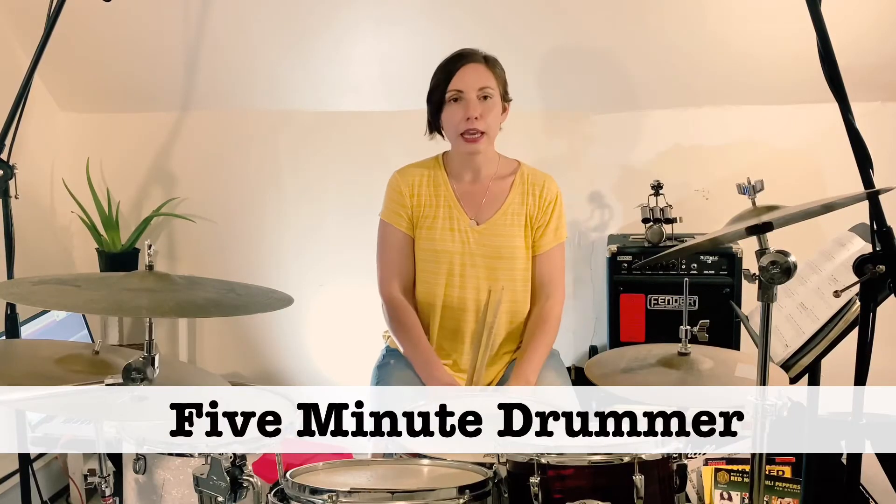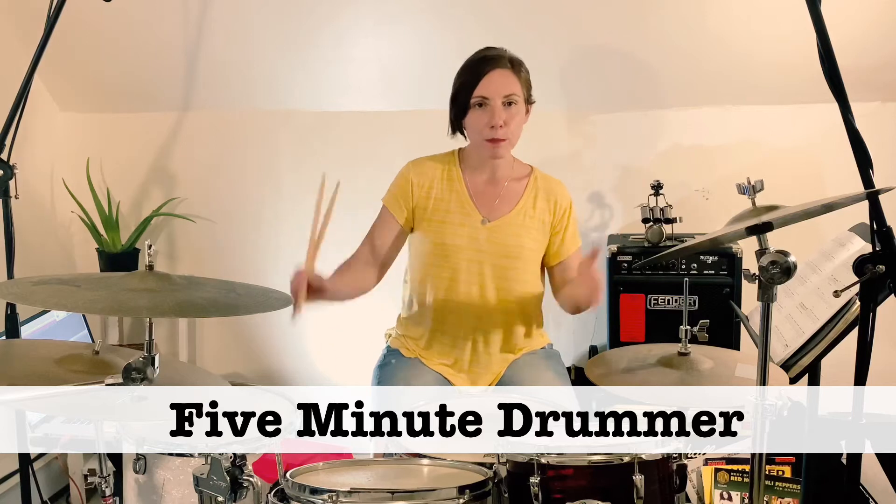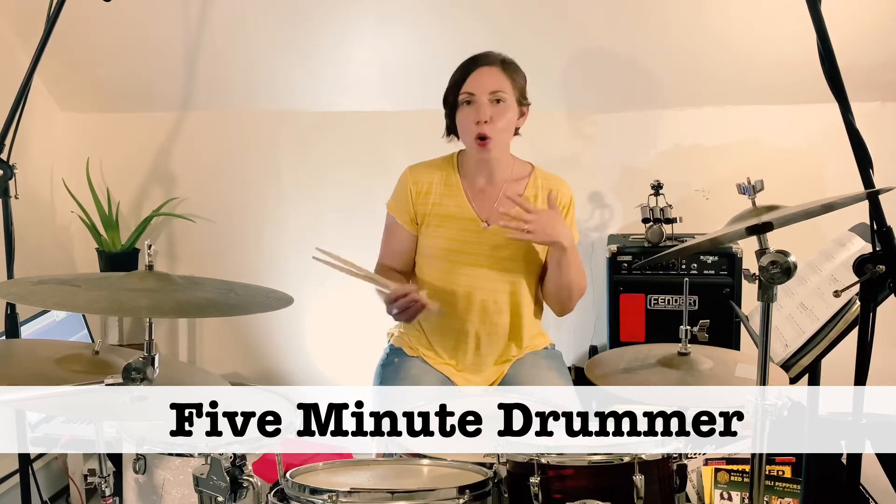Hey everybody, it's Helen at 5 Minute Drummer. I hope you've been enjoying the lessons. If you have, go ahead and subscribe, hit the bell, and leave comments below so I know how you're feeling.